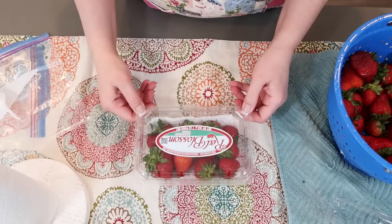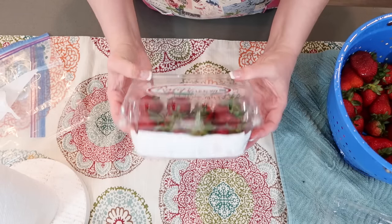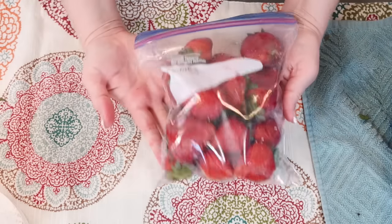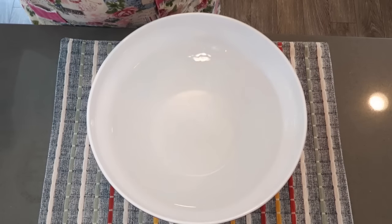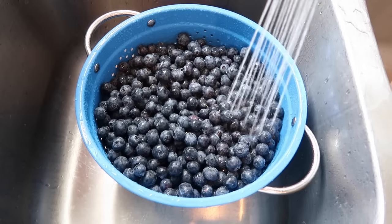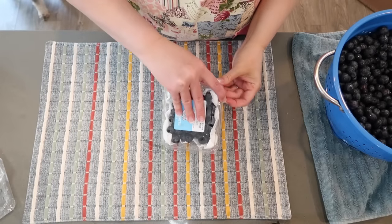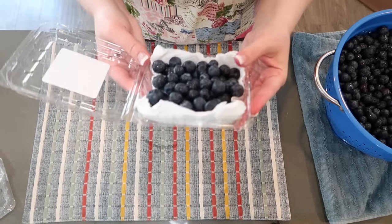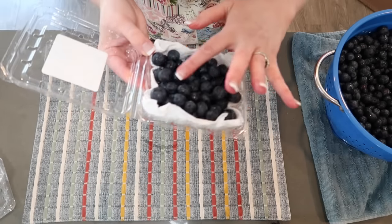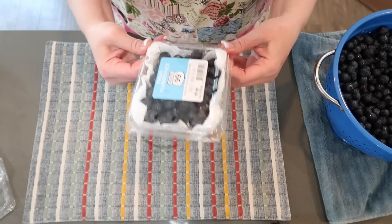Your strawberries can stay nice and fresh in the refrigerator a little longer. I'm going to do the same thing with my blueberries — reuse the breathable container they came in, put down a paper towel, add the blueberries in, and pick off all the stems. This will stay good in our refrigerator for a week.